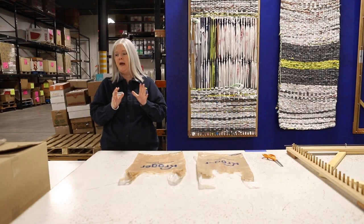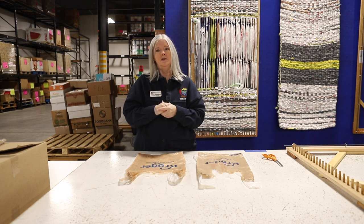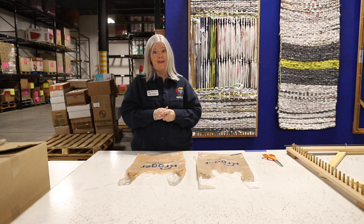I would like to show you how to make sleeping mats on the loom using what we're calling the potholder method.